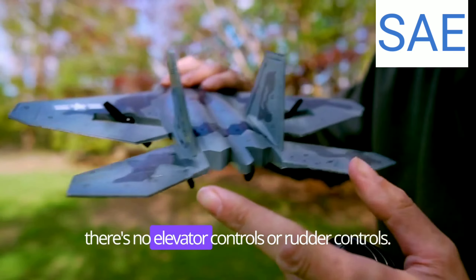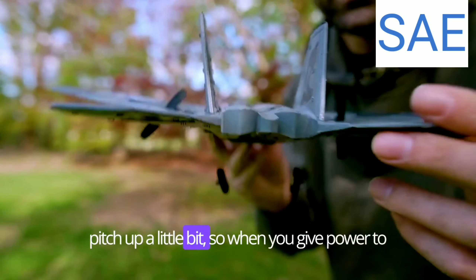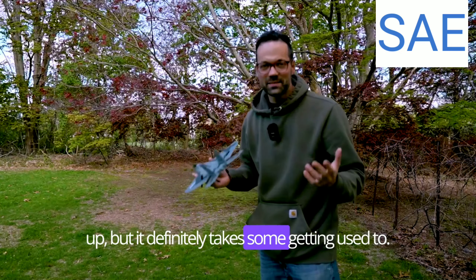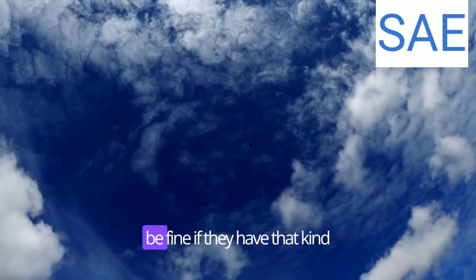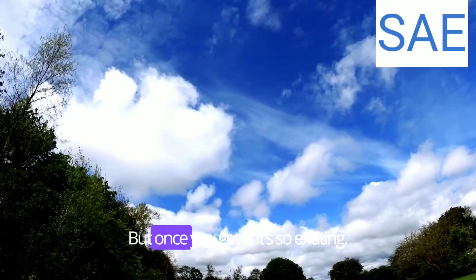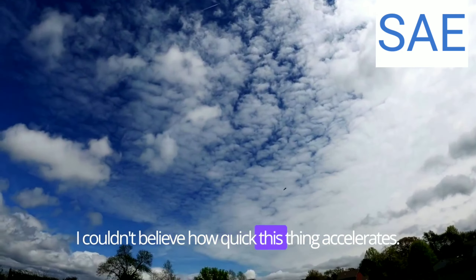There are no elevator or rudder controls — it's really simple. You basically just get left and right, and up and down with the power. It's a really clever design. You can see the elevators have a slight pitch up, so when you give power to the plane it's going to want to lift itself up, but it definitely takes some getting used to. If you're buying this for a young child, they need to have some good coordination. If they play video games and have that kind of coordination with a game controller, they'll probably be fine. Once you get it, it's so exciting — this thing goes fast, and I couldn't believe how quick it accelerated.